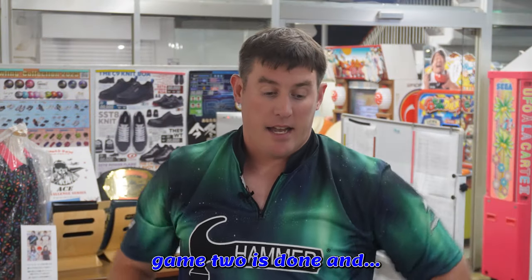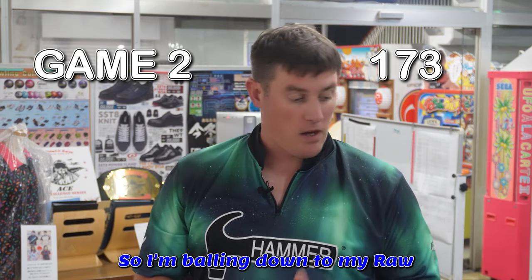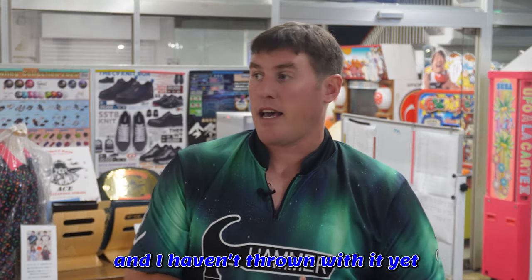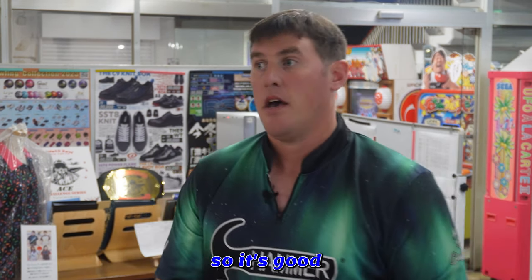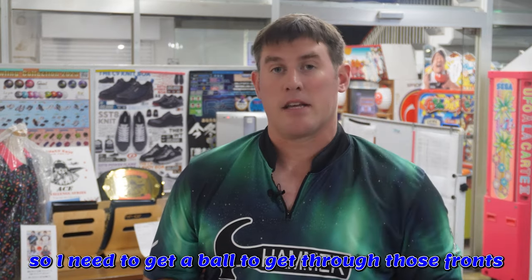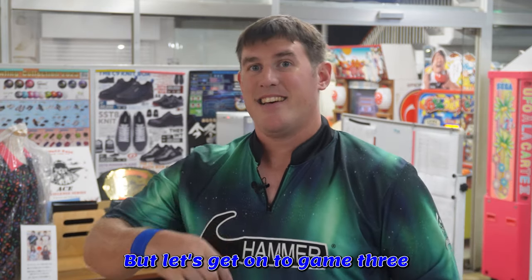Game two's done and these lanes are burning up. The fronts are being very tough, so I'm balling down to my raw. Trying to get through it — I haven't thrown with it yet. You just can't keep it inside ten; you have a lot of missed room to go outside ten, so it's good. But it's catching right at the arrows, so I need a ball to get through those fronts and get it down there to get that back-end motion. Let's get on to game three.